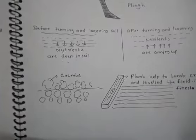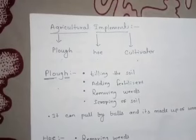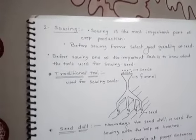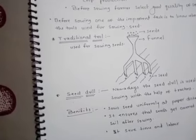Today we discussed preparation of soil, how crumbs are broken down into the finest soil, and the agricultural implements used by farmers — the plow, hoe, and cultivator. Then we discussed sowing, including the traditional tool and the seed drill. Thank you.